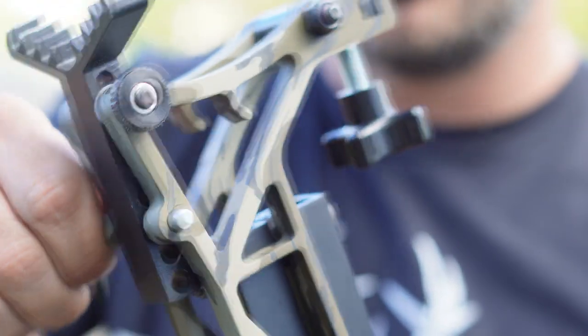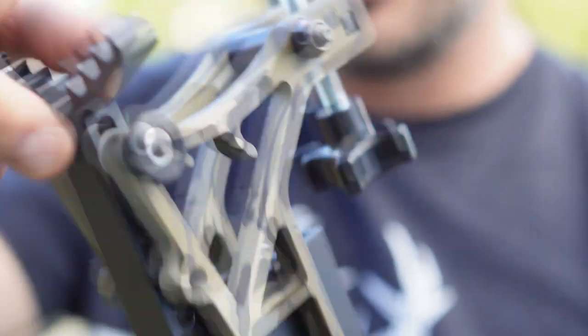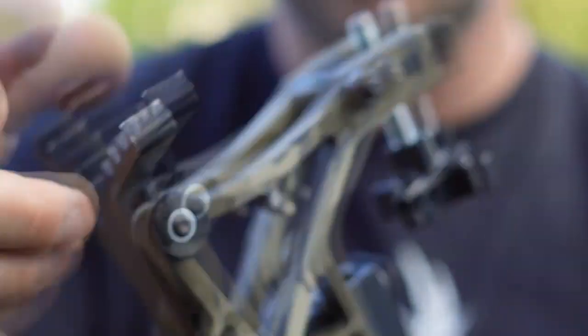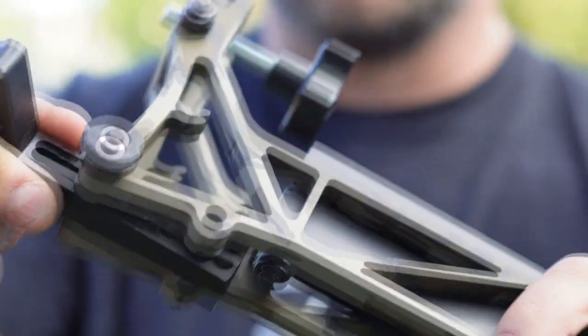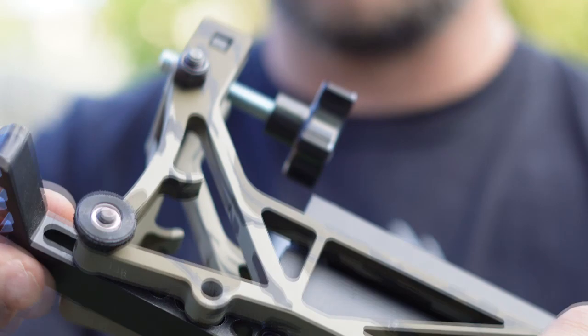The tree bracket — you can see right here — I can pull this pin out, and you can loosen this and it will slide back and forth. You guys can see the different holes, so you can actually adjust this to the tree that you're on.